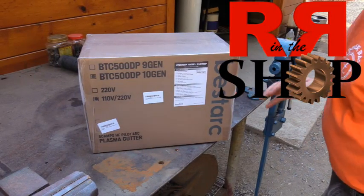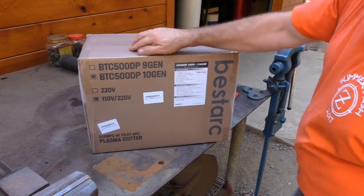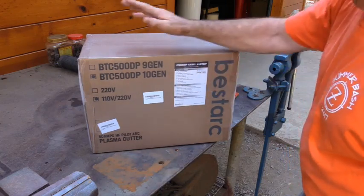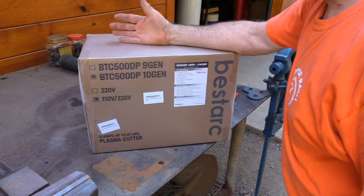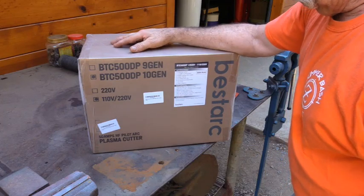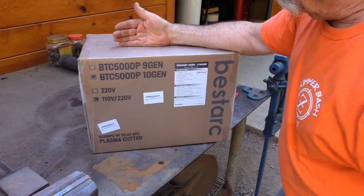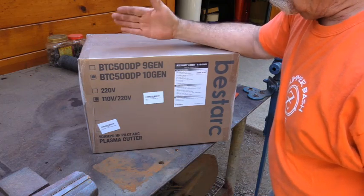How you doing everybody, Randy Richard in the shop. This is a Best Arc BTC 500 DP 10th generation, 110 volt / 220 volt plasma cutter. Best Arc sent it to me a few months ago — they also sent me a wire-fed welder, tested that out, it was okay for what it is, fine for emergency repairs. So they sent me one of their little plasma cutters, and this is probably similar to most of them out there, but I haven't even opened it yet.